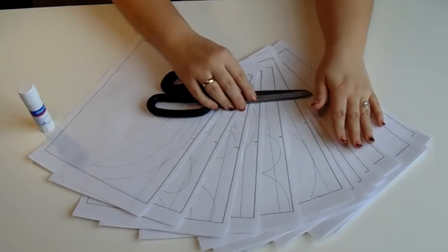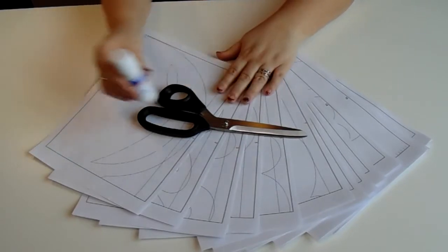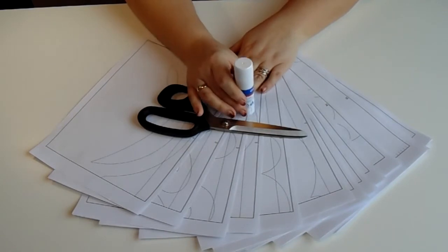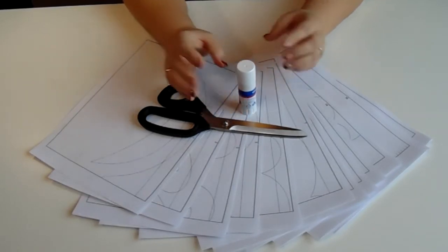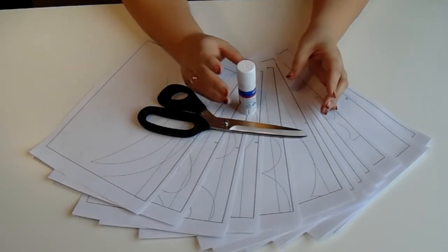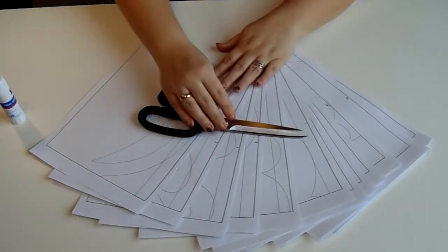Для работы нам понадобятся ножницы, заготовки лекала и обычный клей-карандаш. Если нет клея-карандаша, можно делать обычным скотчем, но при склеивании скотчем лекало немного деформируется и съёживается. Это даёт небольшую погрешность, а нам нужна точность, чтобы в итоге получился красивый ламбрекен, полностью соответствующий лекалу.